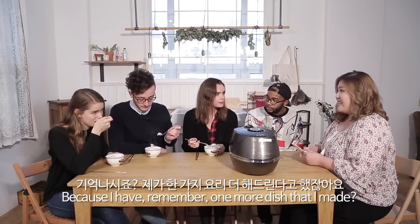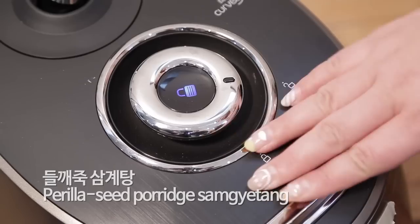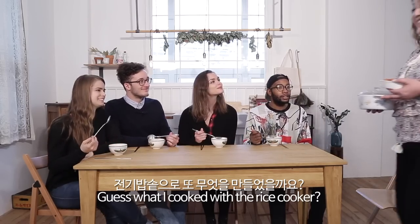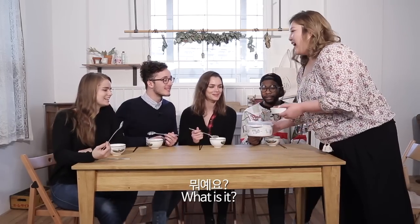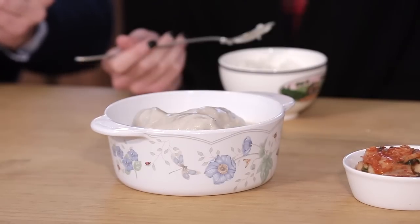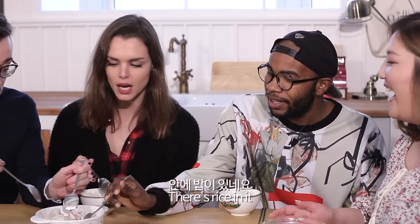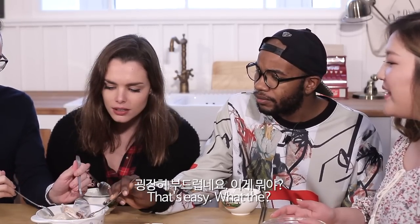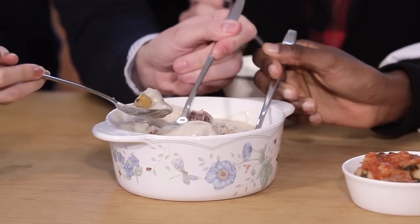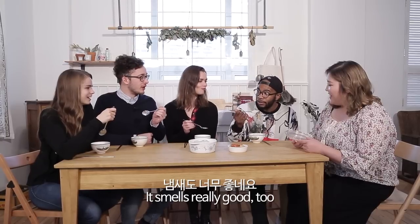Don't finish it yet, because I have one more dish that I made. Remember? Guess what I cooked with the rice cooker! What is it? Not the kimchi — it's not a dish. Oh my gosh. Yes, it's seongyukan. Oh, it's rice. What the... I didn't know that was in there. That's chestnut! Oh my god, it's so good. It smells really good too.